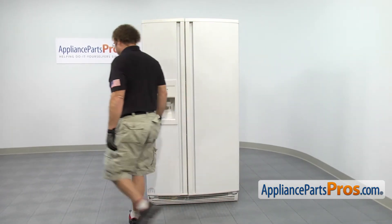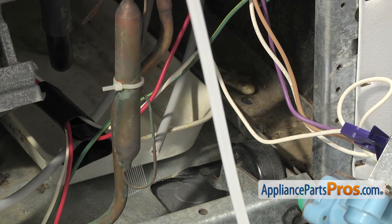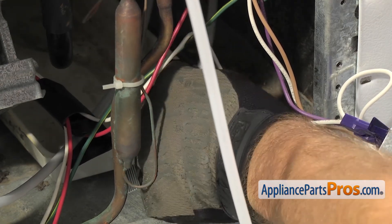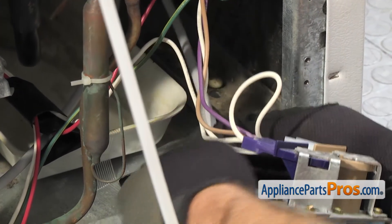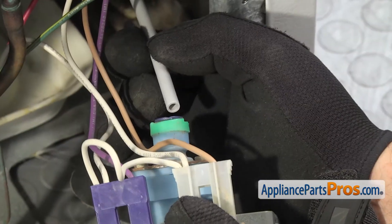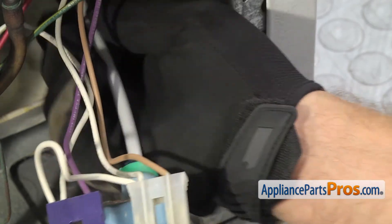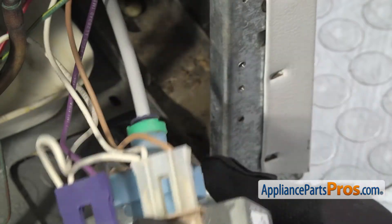Now we can go around to the back of the fridge and put everything together there. We're going to connect the water tube to the water inlet valve — all you have to do is reach in and find it and pull it out so we can reconnect it to the valve. If you have the compression style fitting, you'll have to use the half inch wrench to tighten up the nut. We have the quick disconnect type — we're just going to push this all the way until it bottoms out and you get a good seal. Pull on it to make sure it's locked in there.